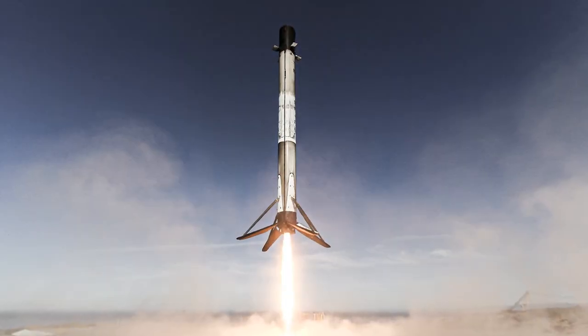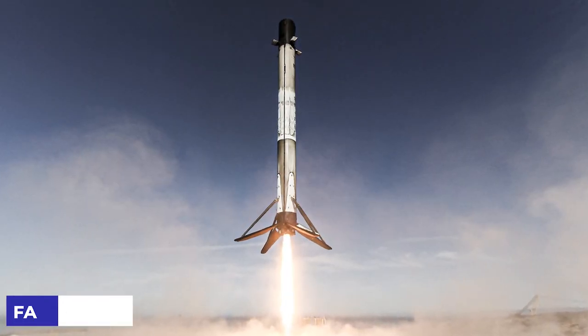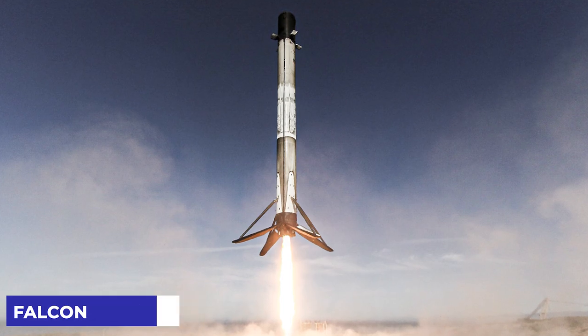The company was on a quest to recover the majority of its Falcon 9 rockets after they took off and land without exploding during the testing stage.